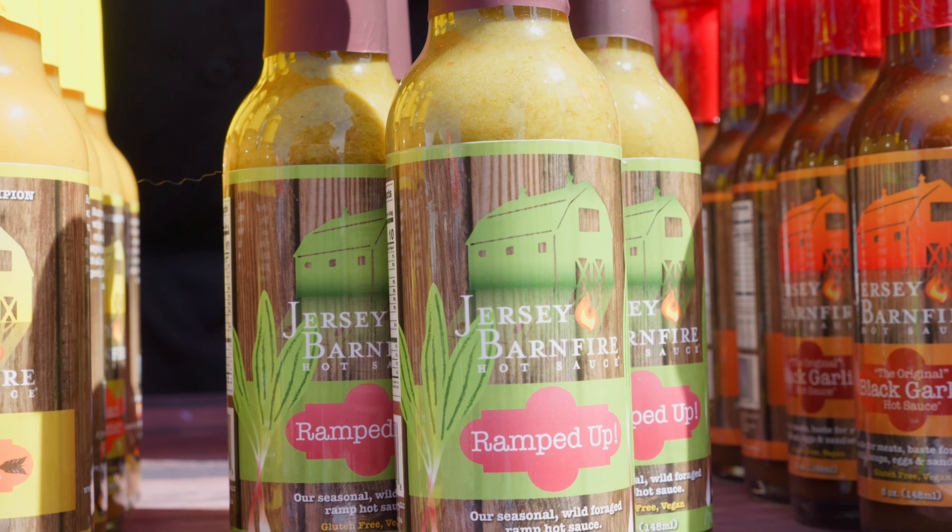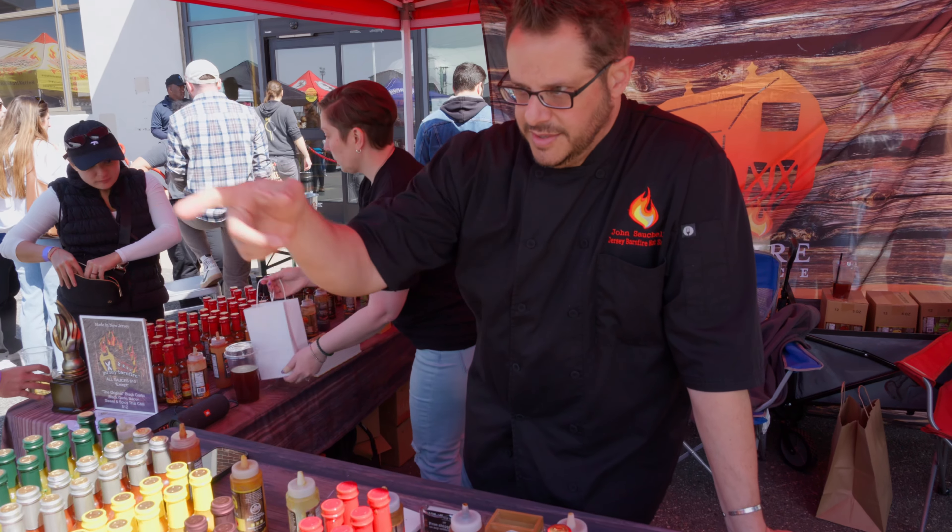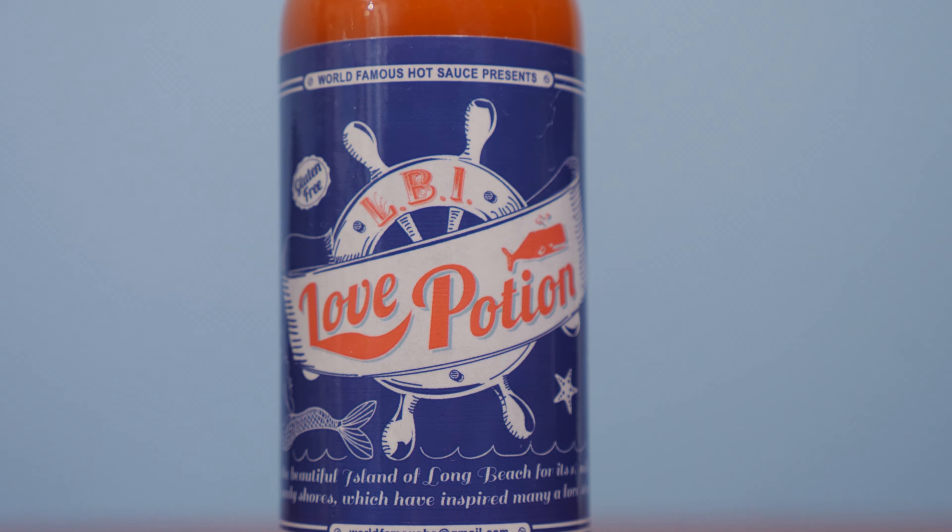And our favorite hot sauce brand, or one of the top three, Jersey Barnfire — easily top three. And we are a big fan of Spice It Up's Love Potion. So we're excited to try this, let's get into it.